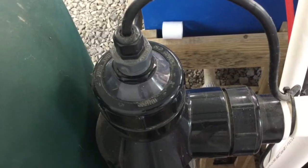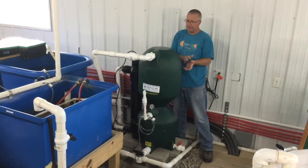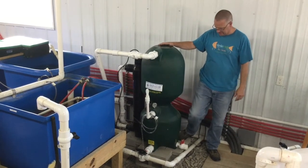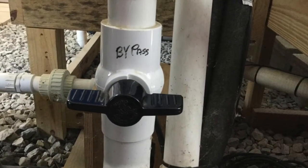Confirm that the UV filter is running by checking the light. Wait for the filter to fill with water again. This process helps rinse the beads. When water runs clear, close the bypass valve.